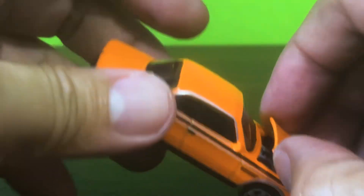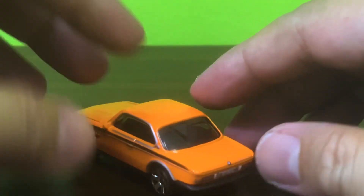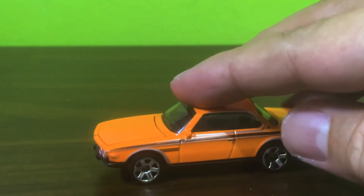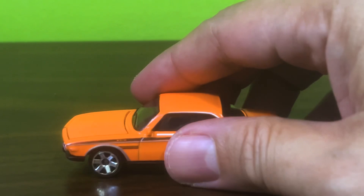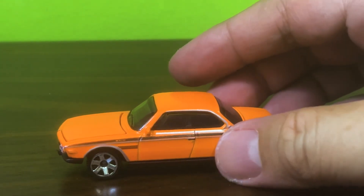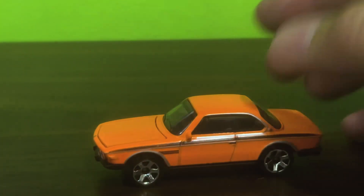Matchbox, the fact that you make it so complicated to get to this motor is a problem. Before I start to lose it, let's have a look at what the real 1973 BMW CSL 3.0 looks like.